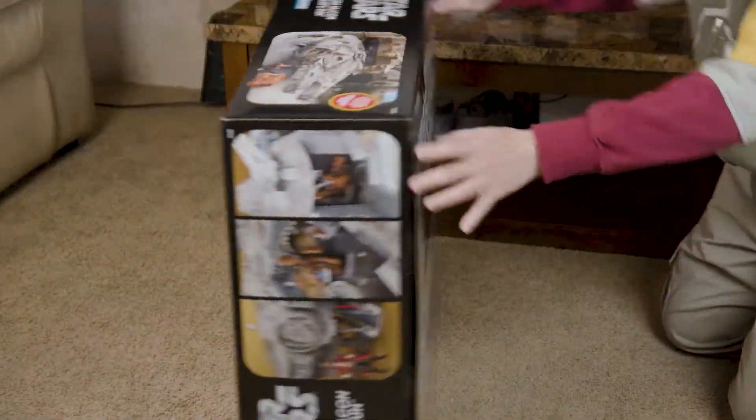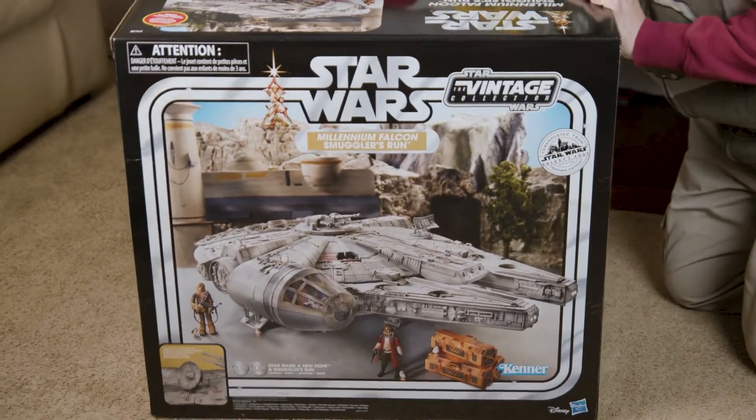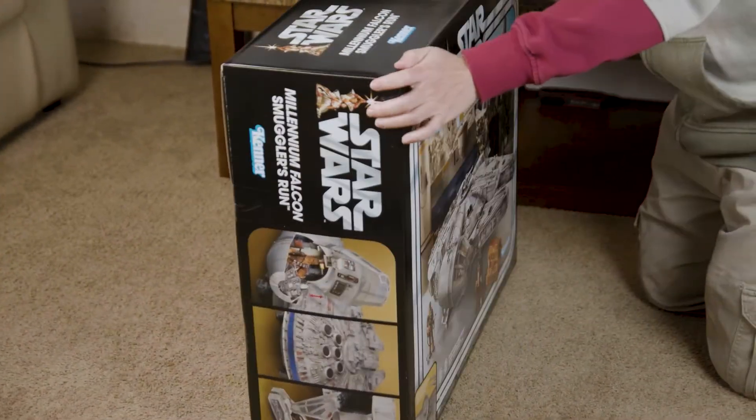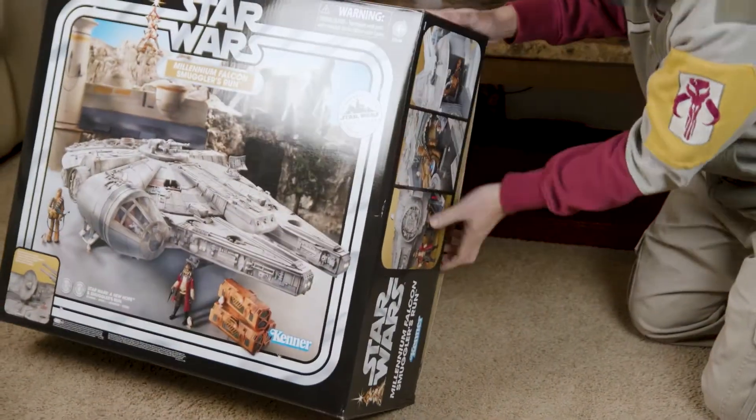I'll show you a little bit of the box — the back looks just like the front, so nothing to show there. Here it is: the Millennium Falcon, Galaxy's Edge version. Let's open her up.